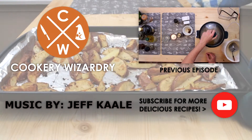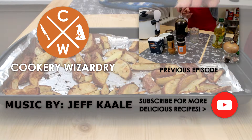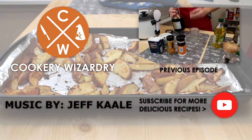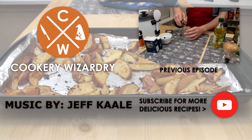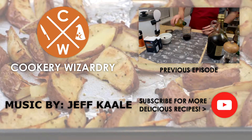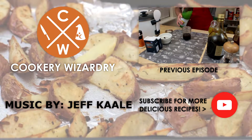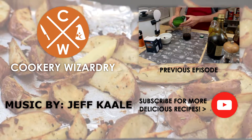Thanks for watching — if you liked the video go ahead and hit that like button, subscribe if you haven't already, and check out some of our other videos. One thing I do want to note: you may want to coat the pan or the aluminum foil in some olive oil or other cooking oil, because these things do tend to stick quite a bit with loose skins and what have you.